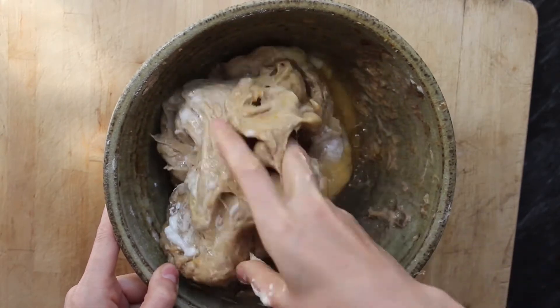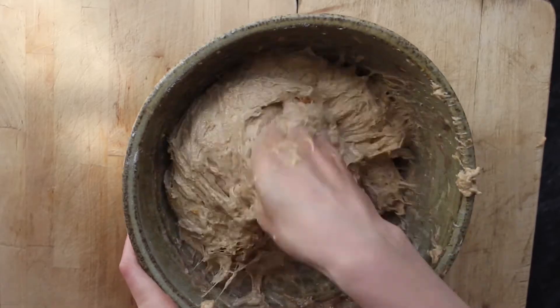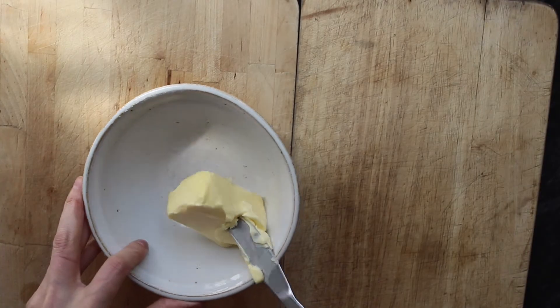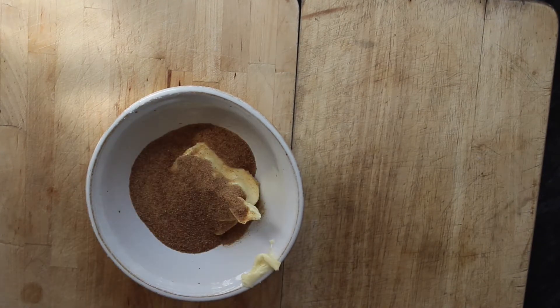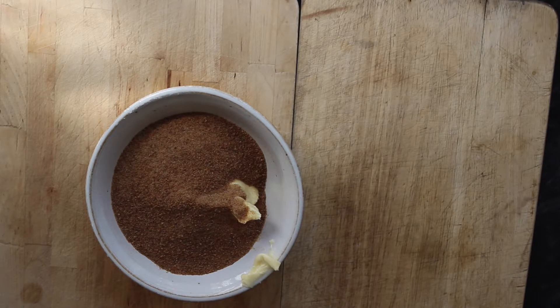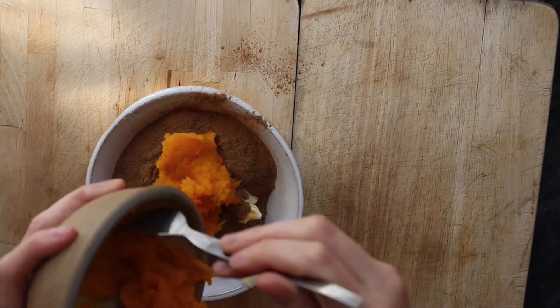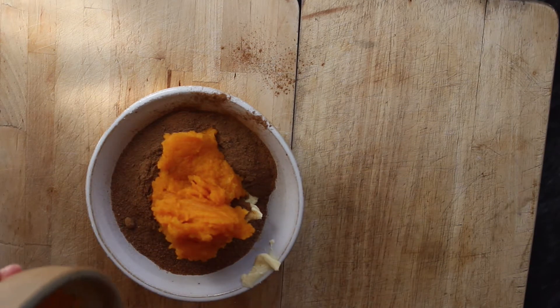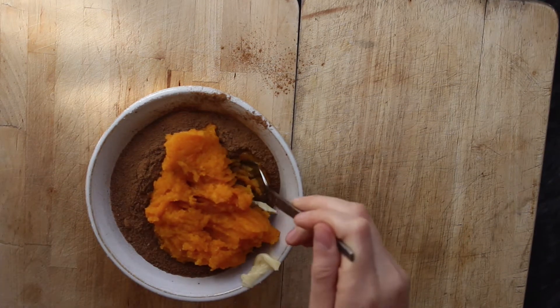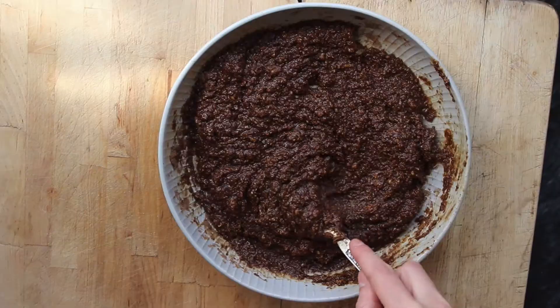If you have a mixer you can use that, I'm just going to use my spoon and hands. Now I'm going to make the cinnamon filling: I'm going to add about three-quarters cup of soft unsalted butter to a bowl and mix in about half a cup of the squash or pumpkin puree. I'm also going to add a tablespoon of cinnamon, a tablespoon of pumpkin pie spice, and one cup of coconut sugar. The butter should be soft but not melted, because if it's melted it will make the filling too liquidy — I've made that mistake many times, so make sure that you use just softened butter.